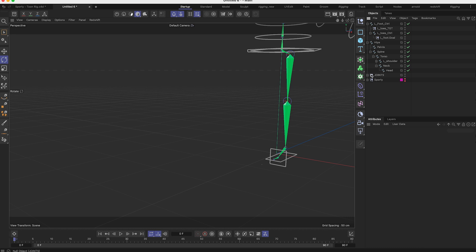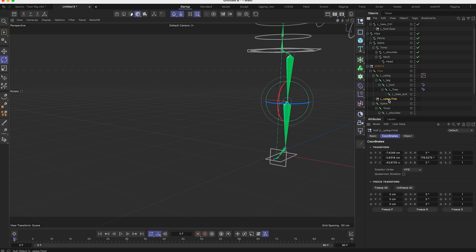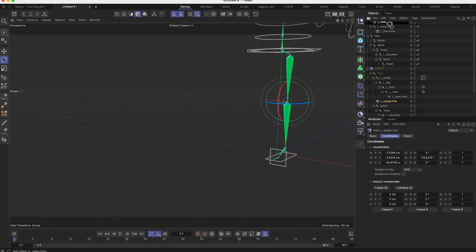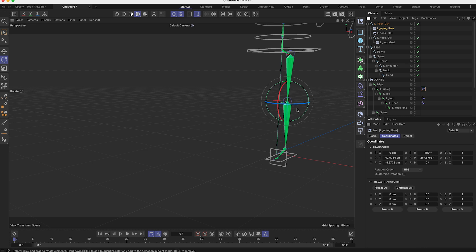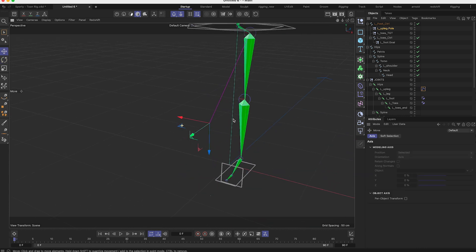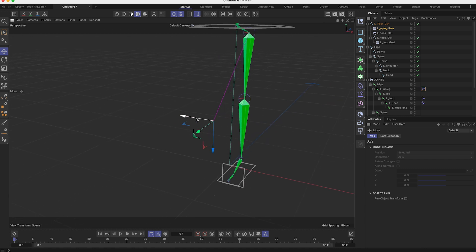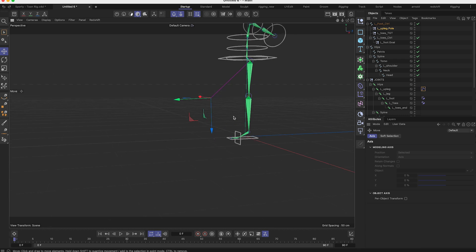To finish the leg, I can add a pole vector. In my IK tag I find Pole Vector and click Add Pole. This creates an object I put under the foot controller and move it forward. You see a pink line — it sets a target for the knee. Moving the pole vector around, the knee follows it. That's it for the IK leg setup.